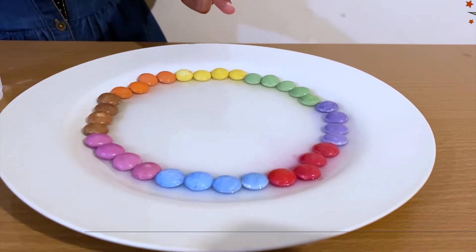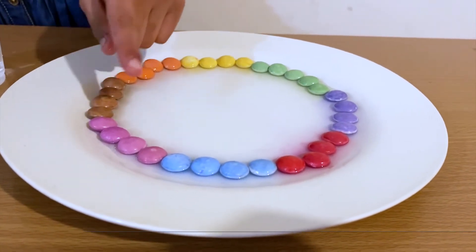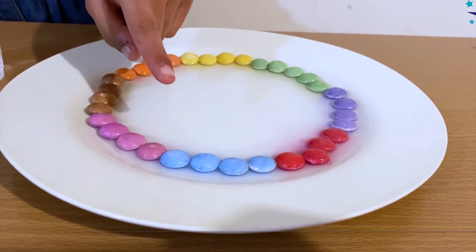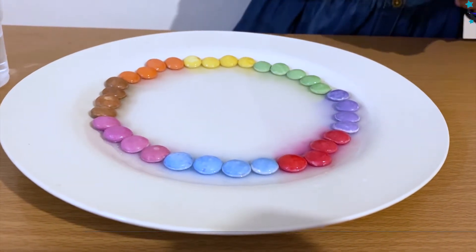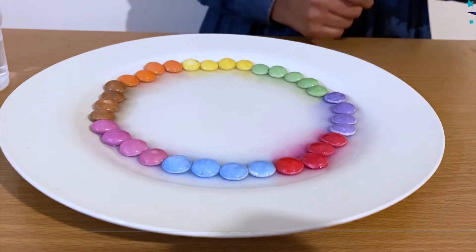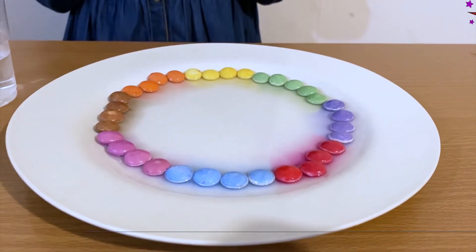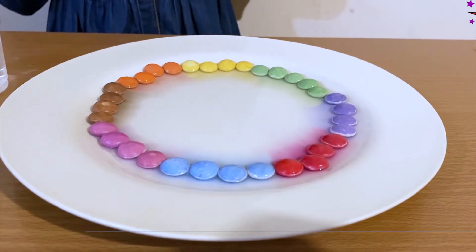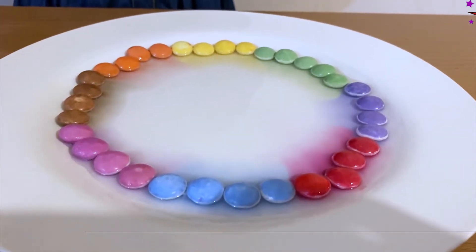I see green coming up, yellow, orange, brown, light pink, light blue, this kind of maroonish pink and light purple. Now it's all coming together to have a meeting. It's all coming.